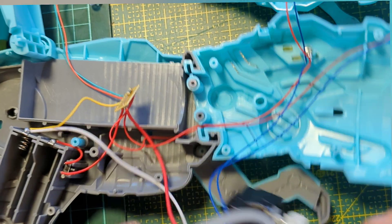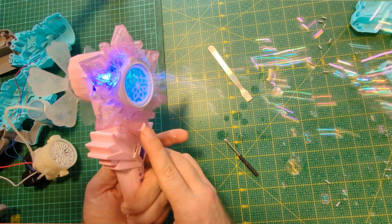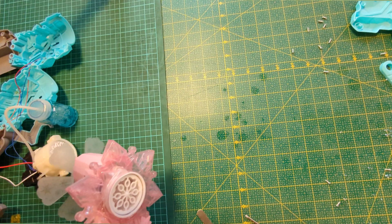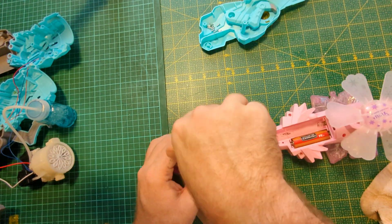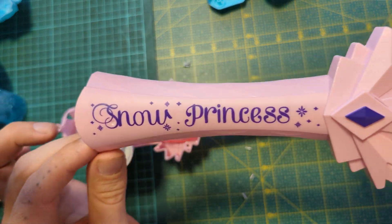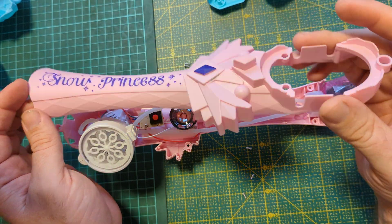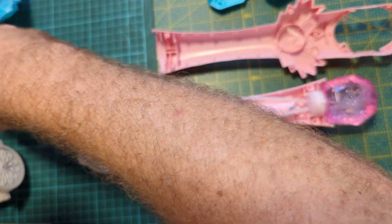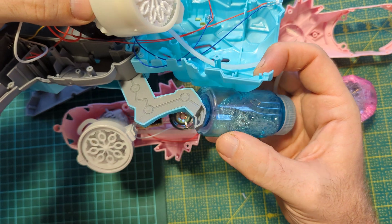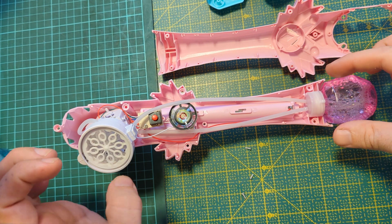We're going to take apart the other kind now — time to disassemble the Snow Princess. We got the Snow Princess bubble machine open, and this thing is just beautiful, simple, elegant quality all the way through. Compared to the much more convoluted dinosaur bubble machine with all kinds of extra stuff, this one we could take apart in under five minutes — it's a pretty streamlined design.